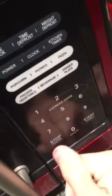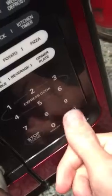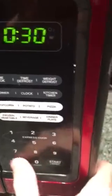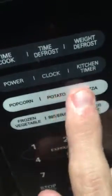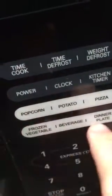I don't know what that's for. That's where I would start 30 seconds. If I just click start without setting time, it just starts at 30 seconds. Your automatic buttons: time cook, time defrost, defrost, power, clock, kitchen timer, popcorn, potato, pizza, frozen vegetable, beverage, dinner plate.